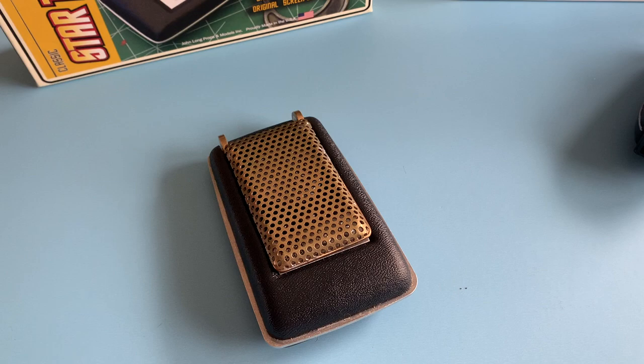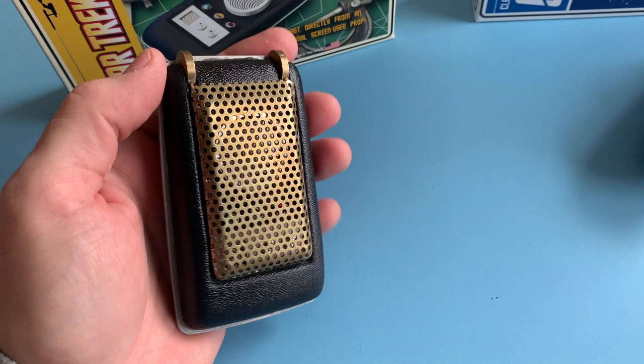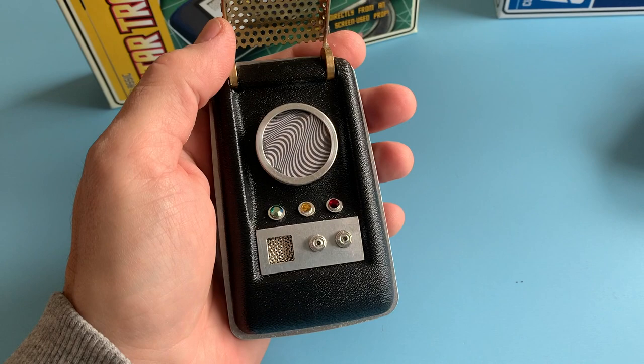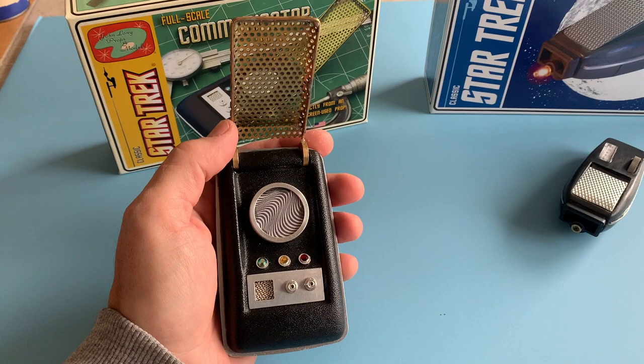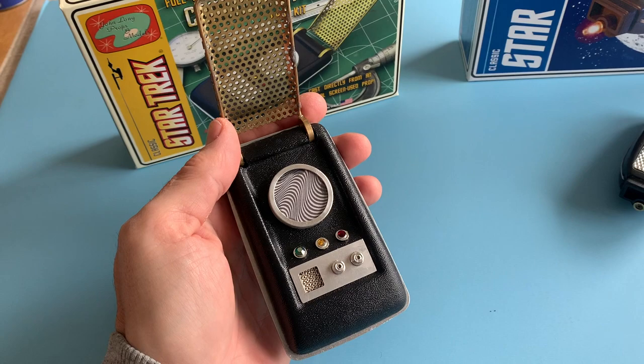Let me back up a second — not functioning, because although I was going to put a stopwatch into this communicator, I decided not to, because I wanted to make it like the photograph we all saw in the Making of Star Trek book. And that's what I did. So no sound, no lights, and that's fine with me. I just wanted a copy I made that I could add to my collection.